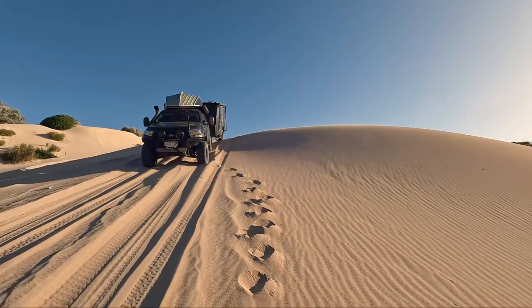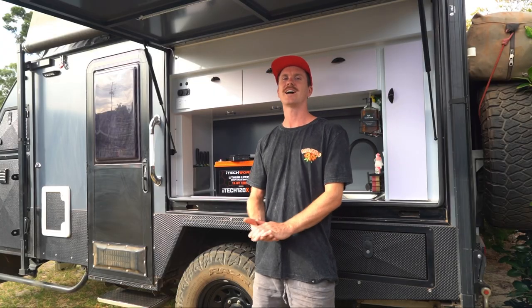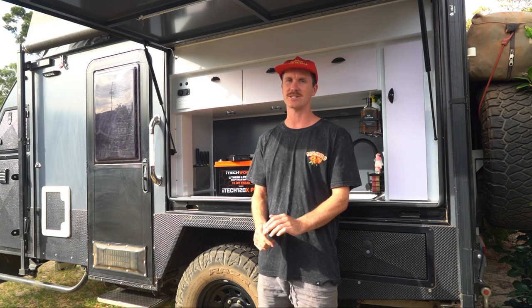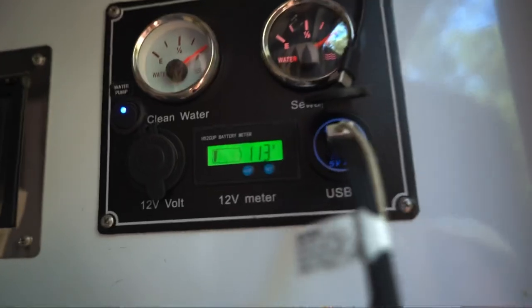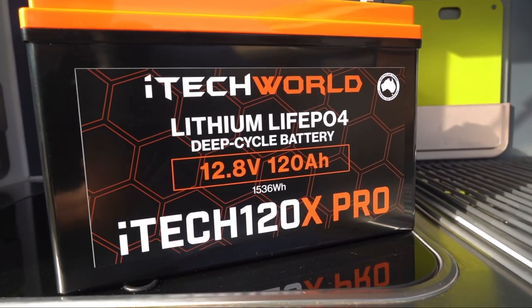Hi guys, welcome back to our channel. Today we're going to show you the easiest way to convert your existing caravan battery setup to lithium. We've been lucky enough to partner with iTechworld — Australian owned and operated, all research and development on their batteries done right here in Australia. If you ask us, they're definitely the best people in the business. If you've been keeping up with us over the last few weeks, you'll know that we've really been struggling for power — 11.3 volts — and this is why we've come to choose the new iTech 120X Pro batteries.